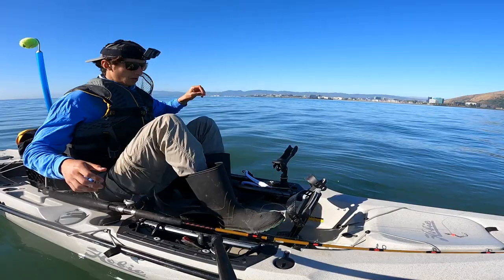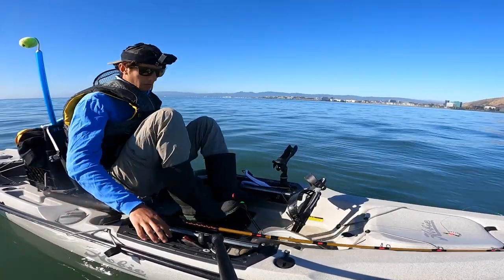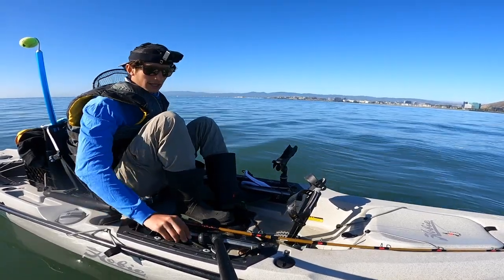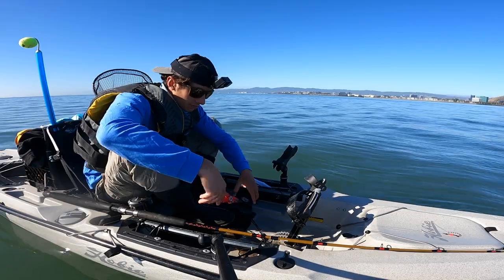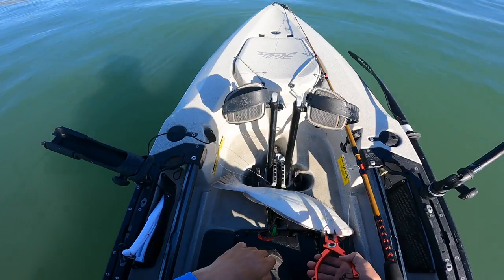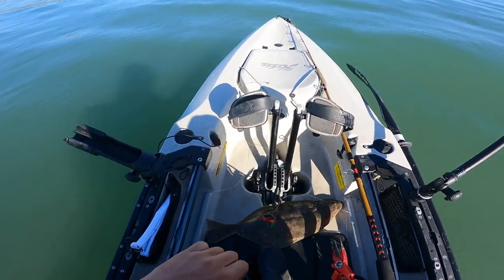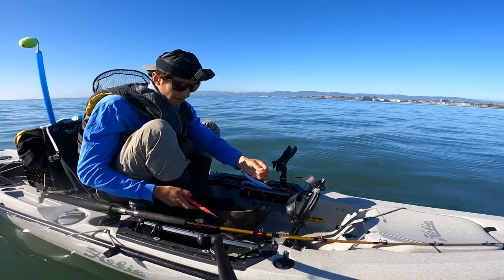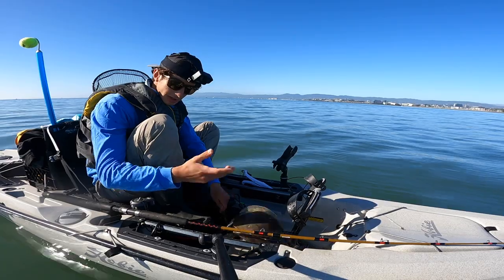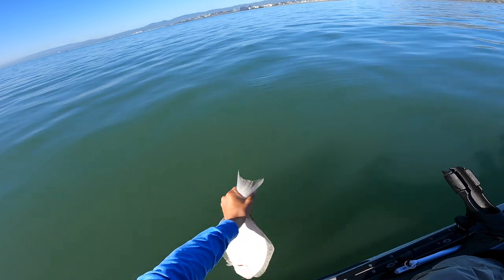It looks like the bite's picking up. Time is exactly 8:30 — this is exactly slack tide. That means it's between low and high tide, so the water is not moving, it's completely slack. That's the name. Another little one — not even gonna bother measuring it, let's just get it back.